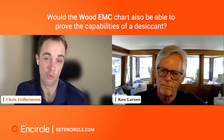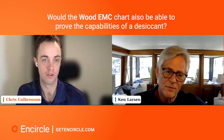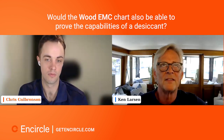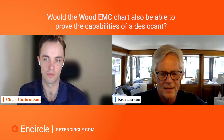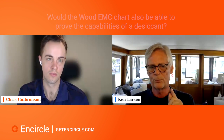Matthew asked: would the wood EMC chart be able to prove the capabilities of a desiccant? Yes, and that was a very wise comment. The USDA National Forest Products Division created a mathematical formula that will predict: if you take a piece of wood and place it into an atmospheric condition with a known temperature and relative humidity, and it remains unchanging, you can predict what the eventual moisture content in that piece of wood will become. It's a very useful mathematical formula.